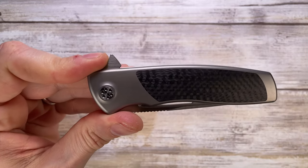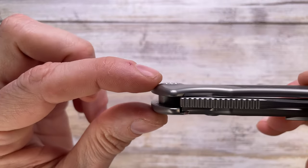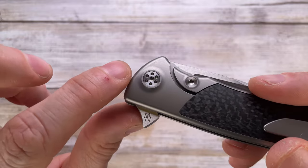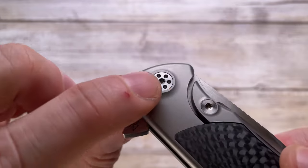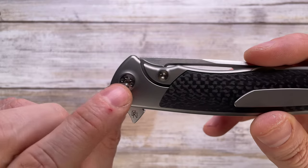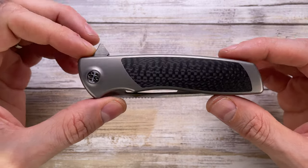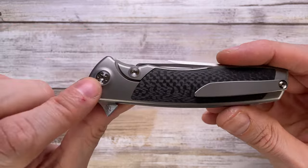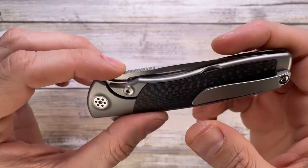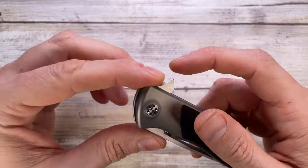You have non-protruding hardware — there's a little bit of curvature on the scale, but the actual screw is flush with the surrounding area. It employs a T8 Torx bit screw to take it down. You have a very clean look on the show side with no visible screw except for the pivot. On the other side you have one screw going through and screwing directly into the titanium to keep the knife assembled — it's going to be a breeze to take apart.